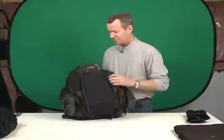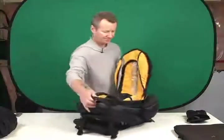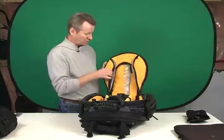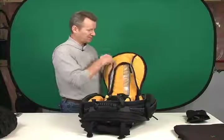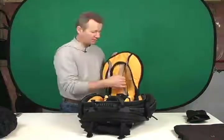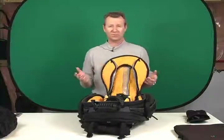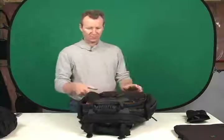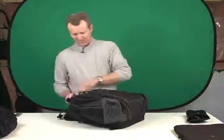This flap comes up and seals everything up. On the inside of the backpack, Kata is very ingenious with their storage compartments. There's a storage compartment on either side — I've got a compact flash card in one. There's also another zippered compartment down the middle where you can store quite a bit of stuff: compact flash cards, brushes, handy wipes, whatever you want. Lots of room in there. Then you fold the main flap down and zip it up.